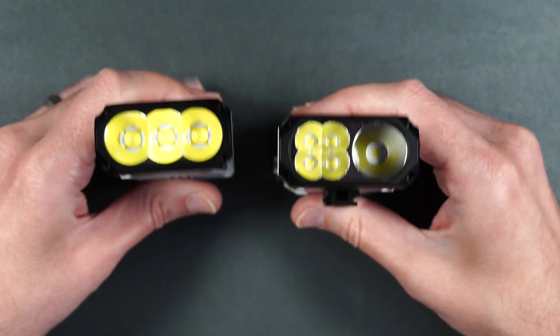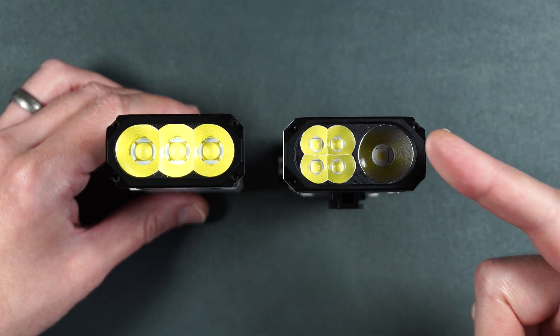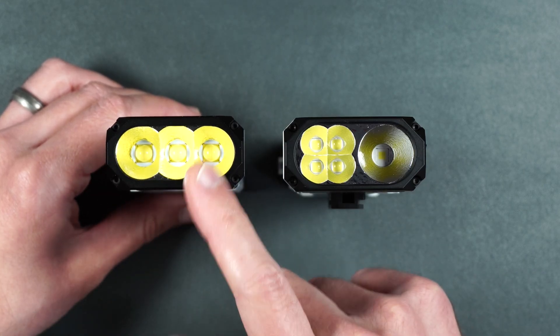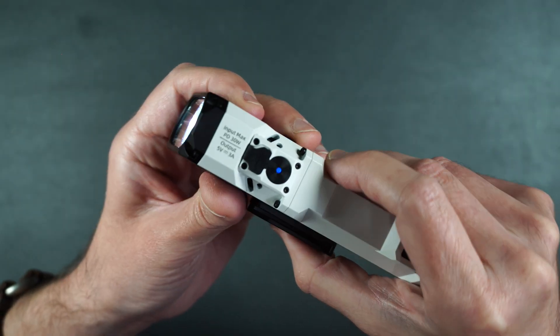You can also see the LED differences between the X1 and the X1 Pro. The X1 Pro has one main LED for its spotlight and four for the flood, whereas the X1 only had three LEDs. There's also an LED status light built into the power button as well.